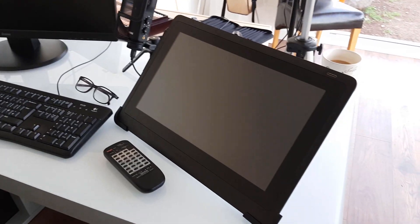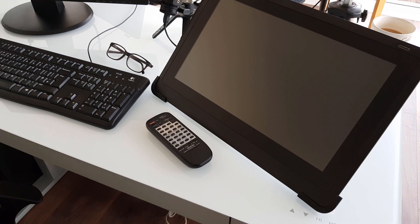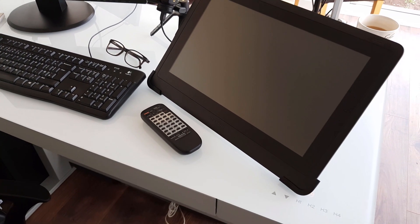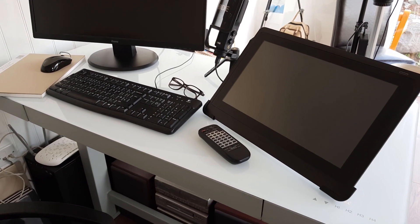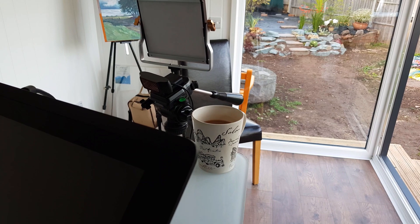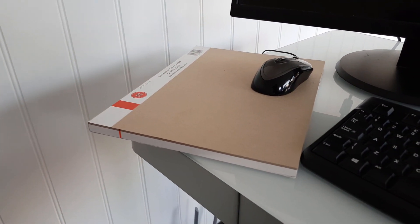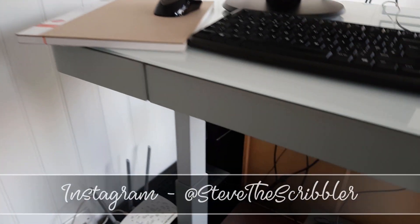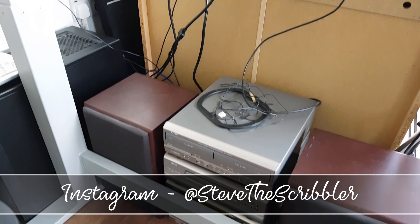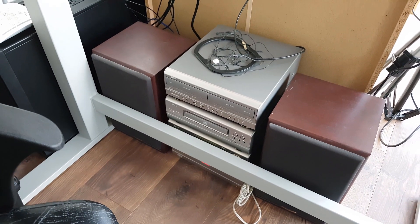This desk is absolutely mental because it moves up and down. There we go — check that out, it's going up! With all the kit on it I was a bit worried, but the webcam is fine. It's a glass top so I'm using a pad at the minute — I'll need to get a mouse mat. Down here I've got a 20-year-old stereo system hooked up to the PC so I can listen to music while I'm working.